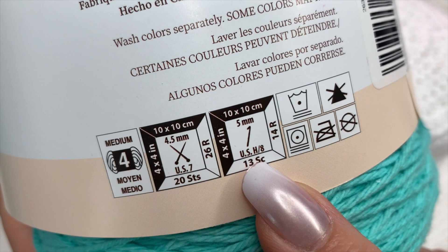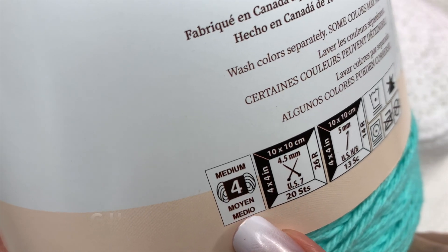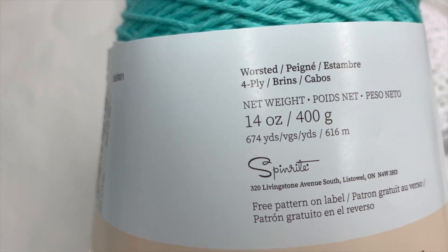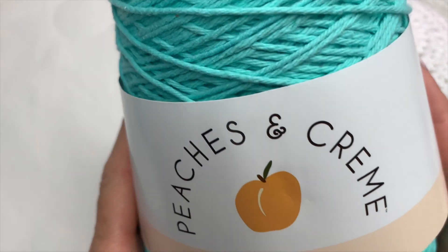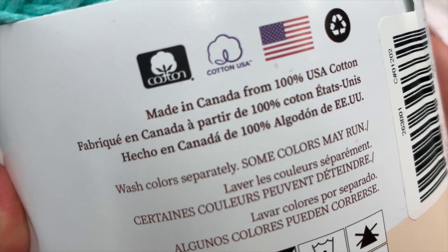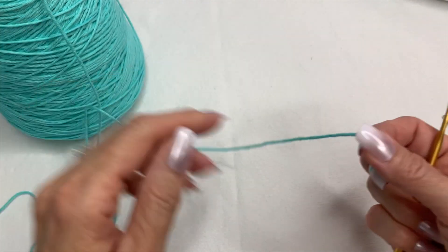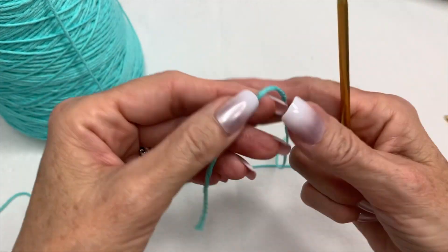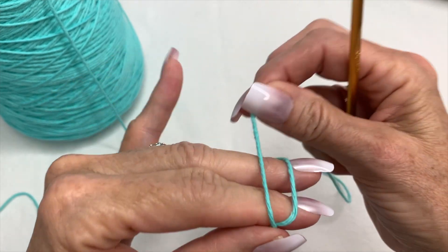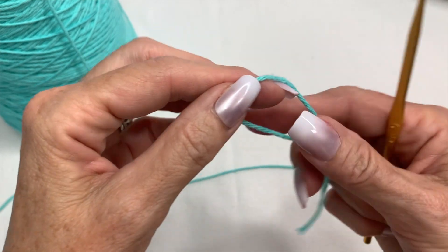I'm going to be using a size G crochet hook today, and this is a medium weight yarn — weight 4 — but it is 100% cotton, which is just perfect for this hat because it makes it quite stiff. It's 100% USA cotton. Now if you've ever crocheted with 100% cotton yarn, it is a little tricky in that it does like to split a little bit, so it can take a bit longer to learn how to use.